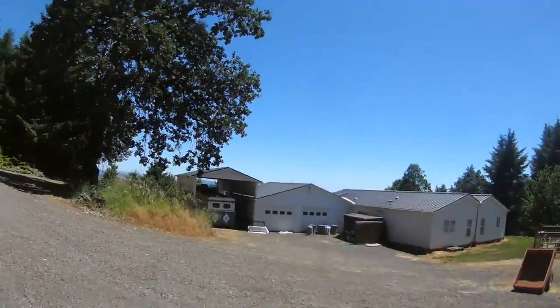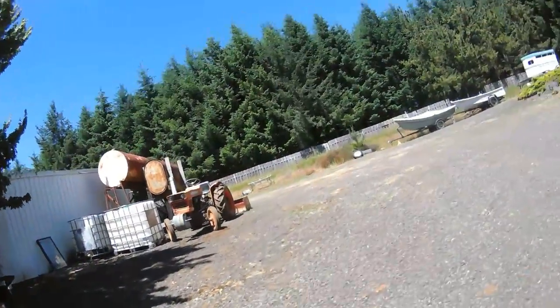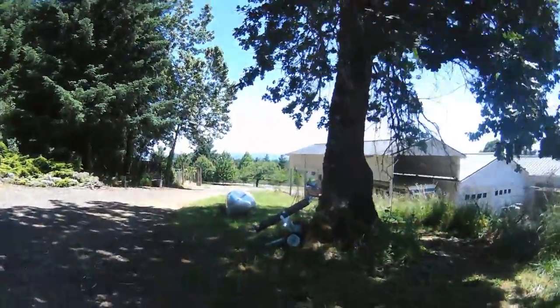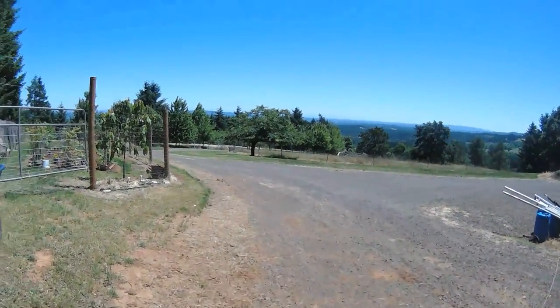Alrighty. First day at South Base after a little while there. It's hot — supposed to get 97 today. Feels like it's at least 95. It's pretty warm, that's for sure.